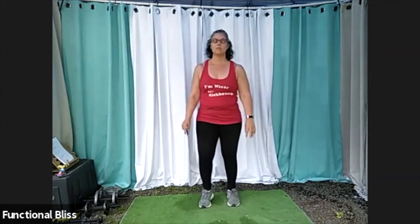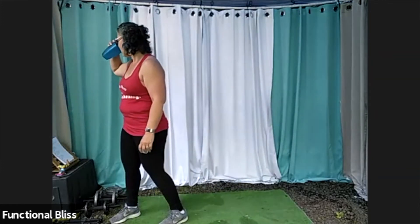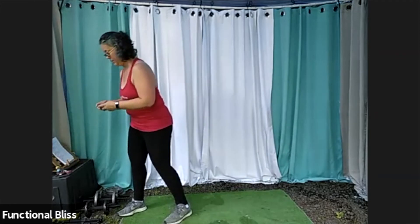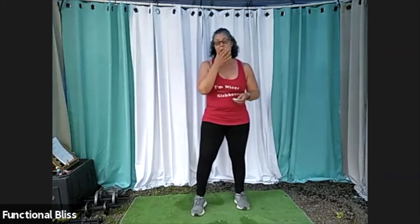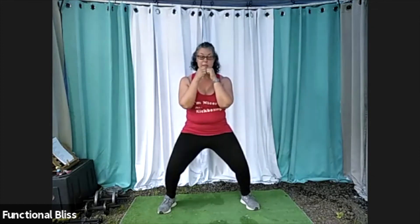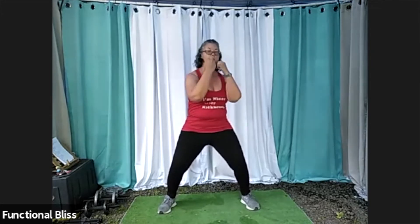And time. Awesome. March it out, go grab some water — we have one set left. For our last set we're going to start in a nice horse stance, and you're doing it for two minutes. Make it one you can sustain the whole time — you can drop super low, or you can have a little tiny baby horse stance with just a little bend in your knees, or anywhere in between. We're going to go through our six basic punches: two straights, two hooks, two uppers. Holding that horse stance the whole time.